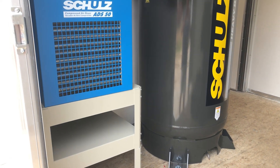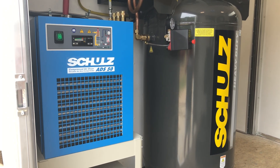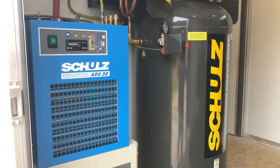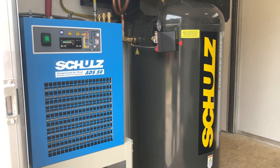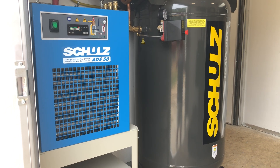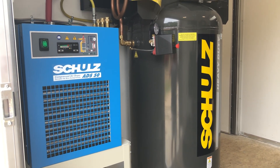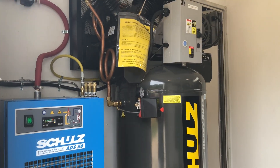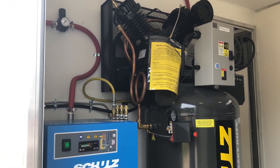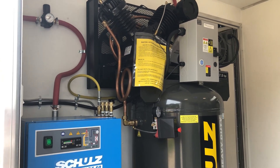We've installed a 50 CFM Scholes refrigerated air dryer, actually manufactured by a company called Beko — B-E-K-O. Very good dryer. Takes all of the moisture out of your compressor. We have a 30 CFM seven-and-a-half horsepower Scholes compressor paired with it, along with a distribution block and a regulator up in the top right corner.